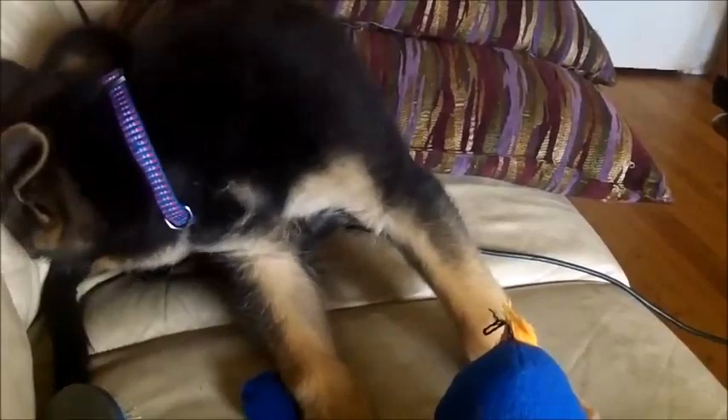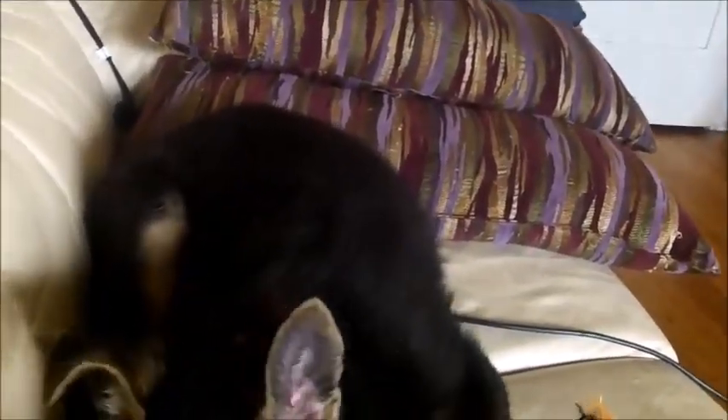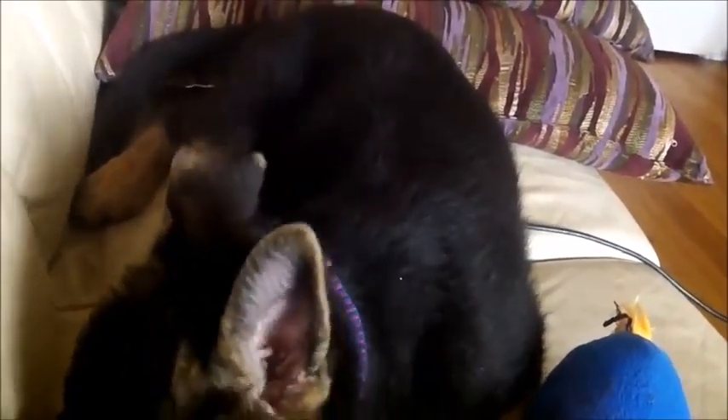Manfred got a bath the day I got him on November 10th, then another bath about five days later because he was making a mess around my house. After that I haven't given him a bath because people told me puppies don't need a lot of baths. I was concerned about his fur because it was getting a bit matted and there were flakes.